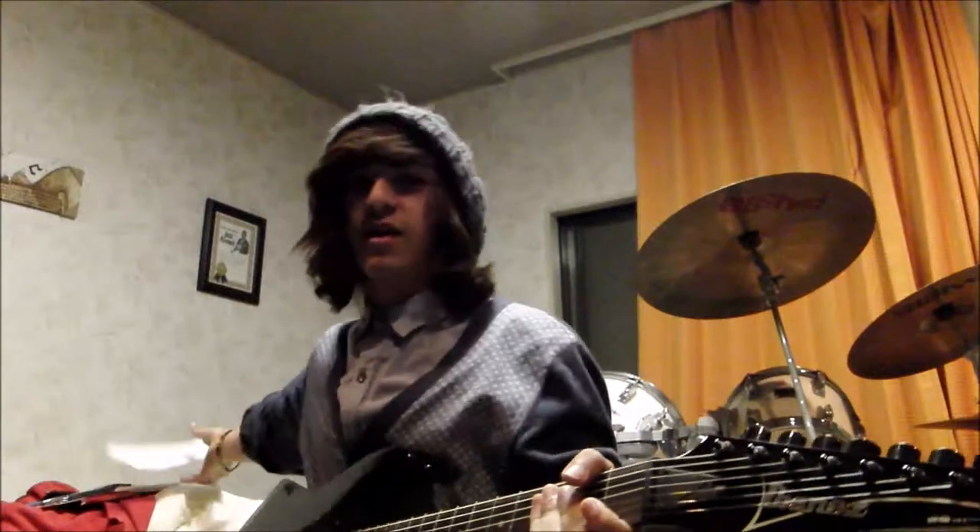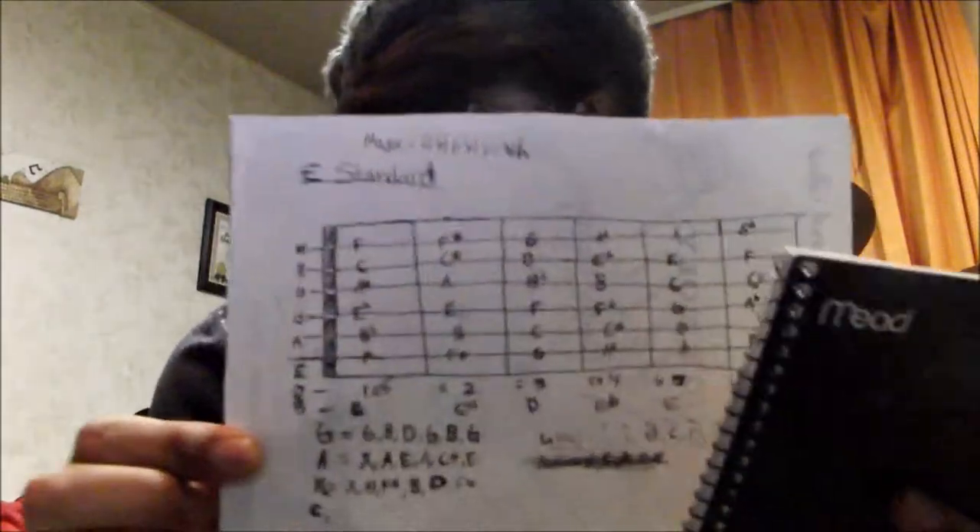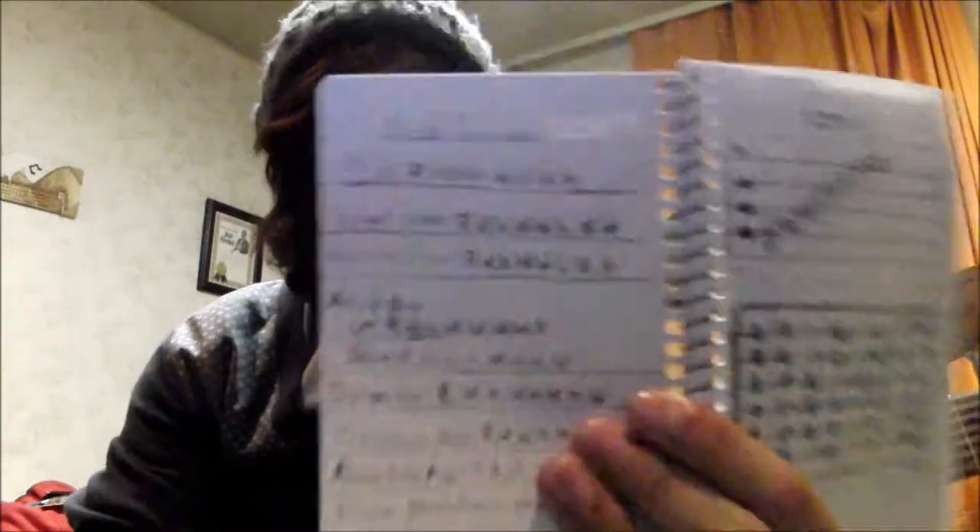So I just got a couple of things. I went to the store today and got a little notebook so I'm writing down notes. I got this little guitar chart — I don't know if you can see it — but it's got each fret and all the notes on it. I'm actually trying to learn the notes, memorize everything, learn every type of scale.